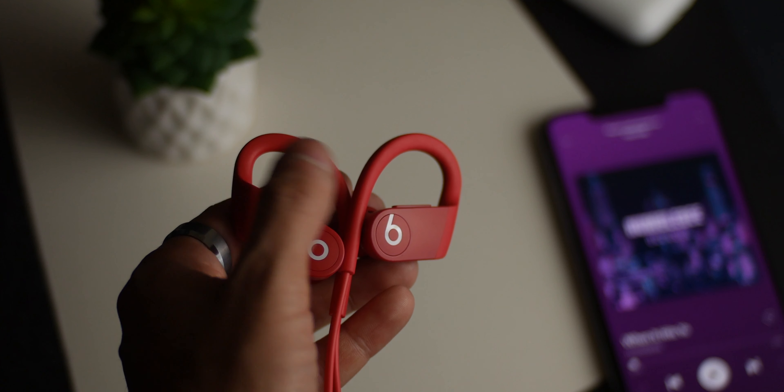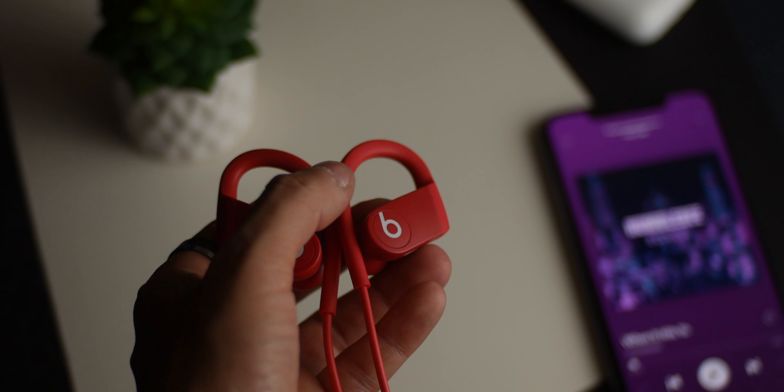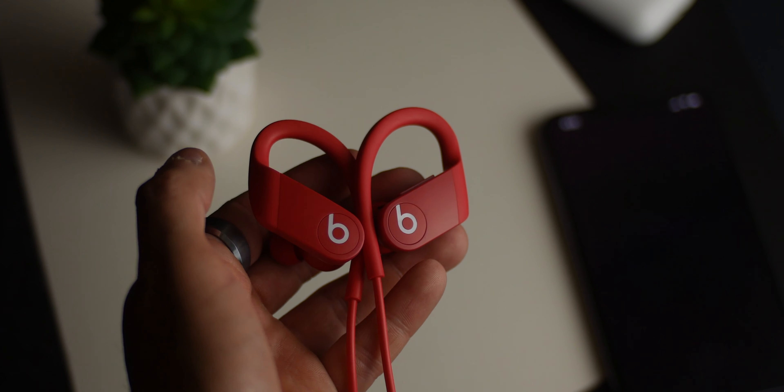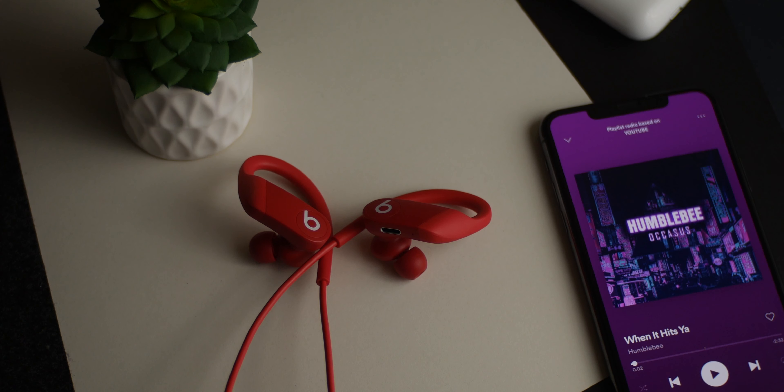Overall, if you want a good pair of wireless earbuds that offer great battery life and some additional features — and you use an iOS device — then definitely consider these. They run about $149, and if you were on the fence about these versus the Pro version, keep in mind they basically sound the same anyway. Hope you enjoyed — if you did, hit that like button, subscribe for more, and we'll catch you on the next one.